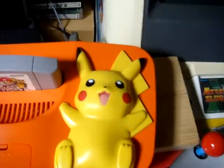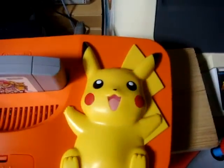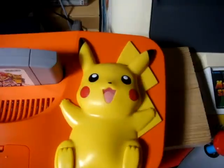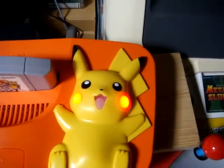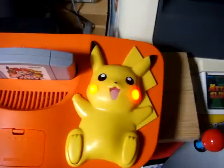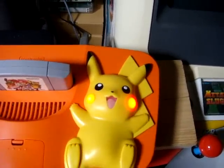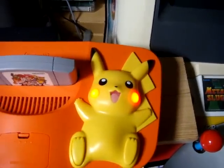There we go — check out his cheeks! Is that not wild? It blinks for like the first ten times or whatever, and then after that it just stays lit. I'd never seen anything like that before, and I was like, you know, that makes this machine kind of worth getting because it's pretty wild. He stays all lit up like that while you play.